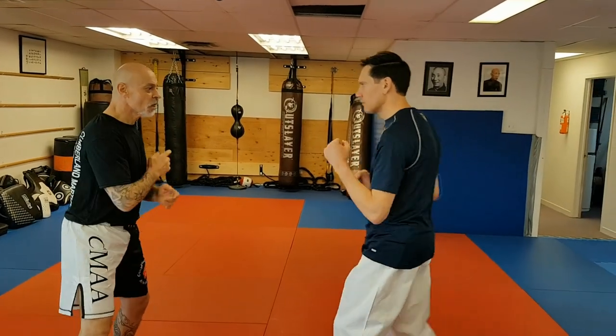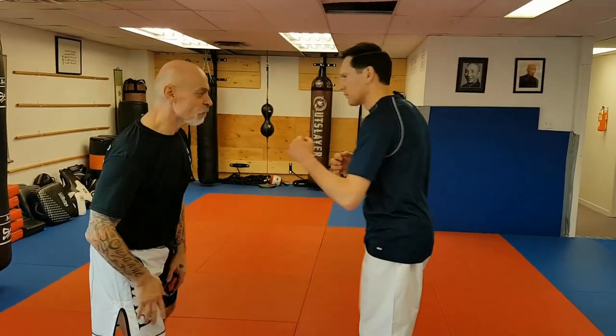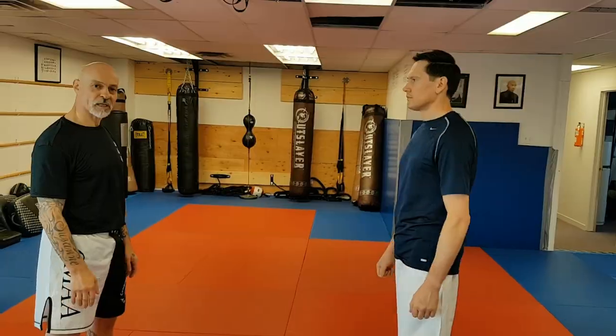One more time, nice and slow: offline, followed up by a strike to the floating ribs. And with speed — one, two, and back. That's Choki Motobu Drill number six.